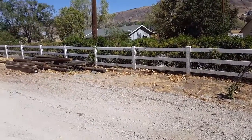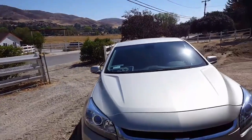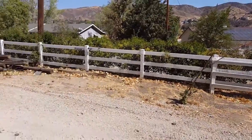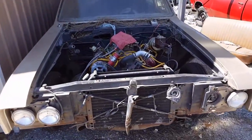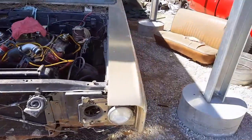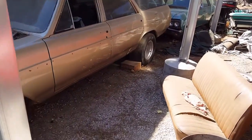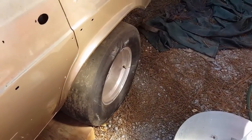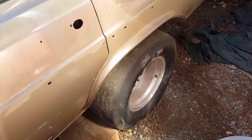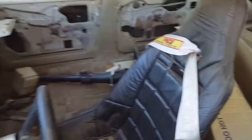Alright guys, this is a video I've been meaning to do for a while. I'm out here at my buddy's house in Leona Valley, California, working on his car today. Here's the car I'm working on — it's a 65 Sport Wagon on 11 and 11.5 inch slicks, 12 bolt with a spool, custom built Turbo 400 trans.